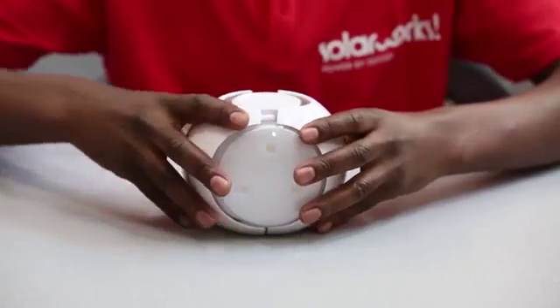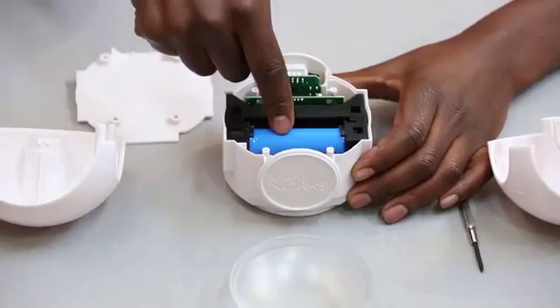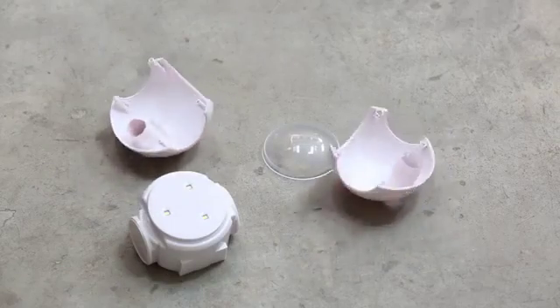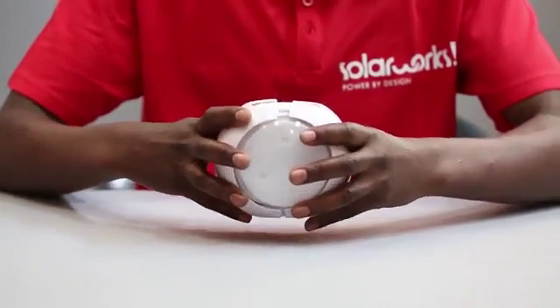The battery lasts about 5 years and it's easy to replace. It's easy to clean. And thanks to its superlative quality and Dutch design ingenuity, it's also pretty tough.